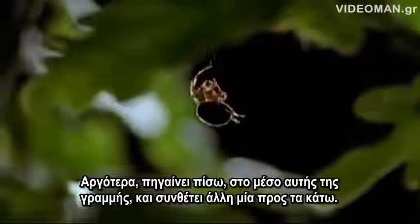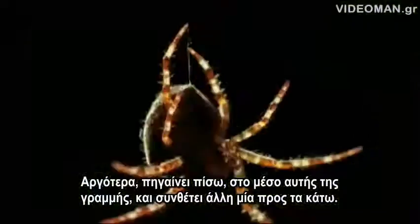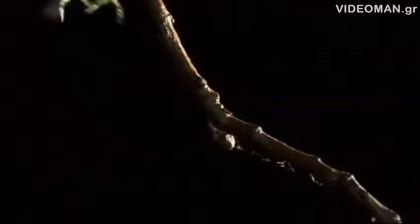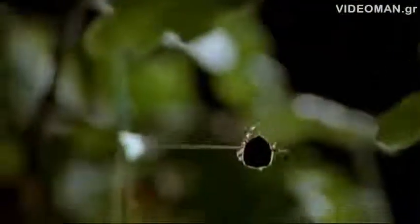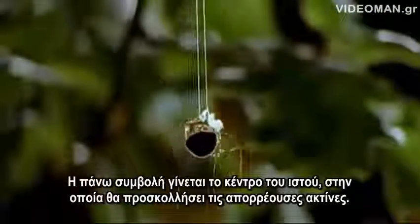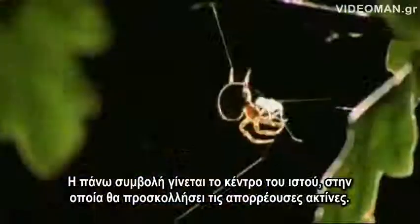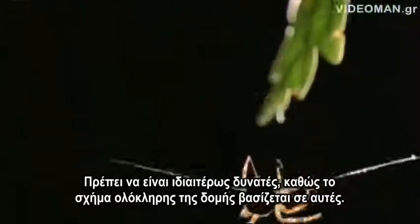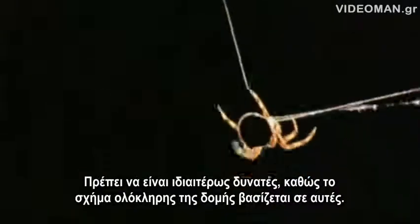Then she goes back to the middle of this line and drops down another, and she tightens it. The junction at the top becomes the hub of the web to which she will attach radiating spokes. These must be particularly strong, for the shape of the whole structure depends on them.